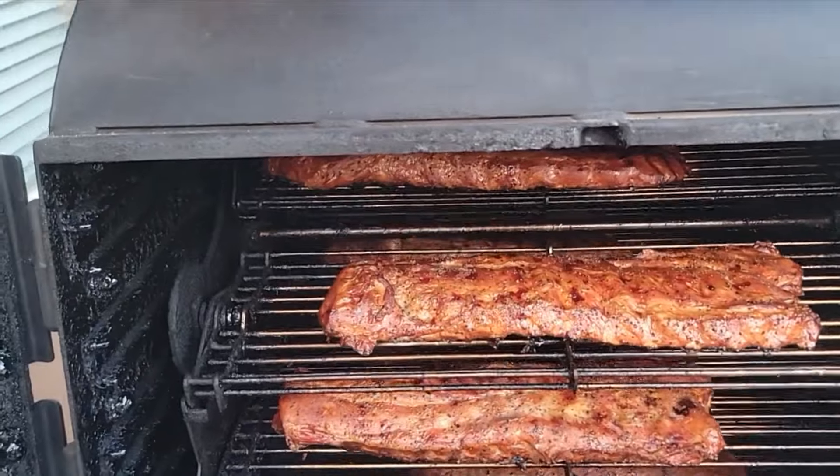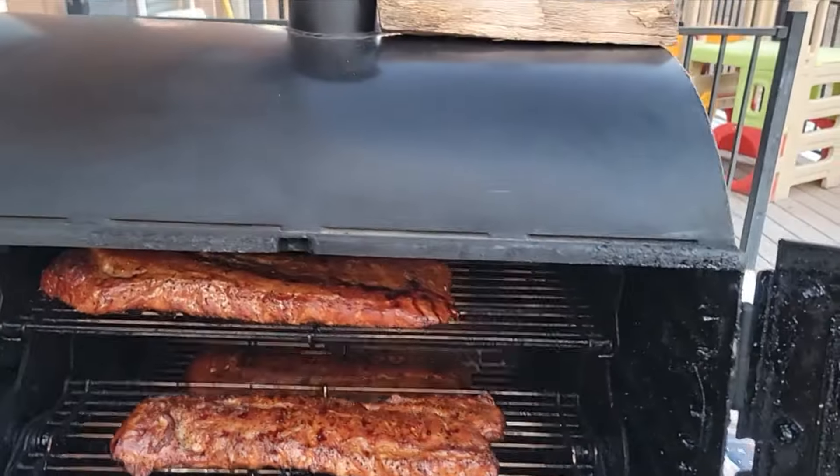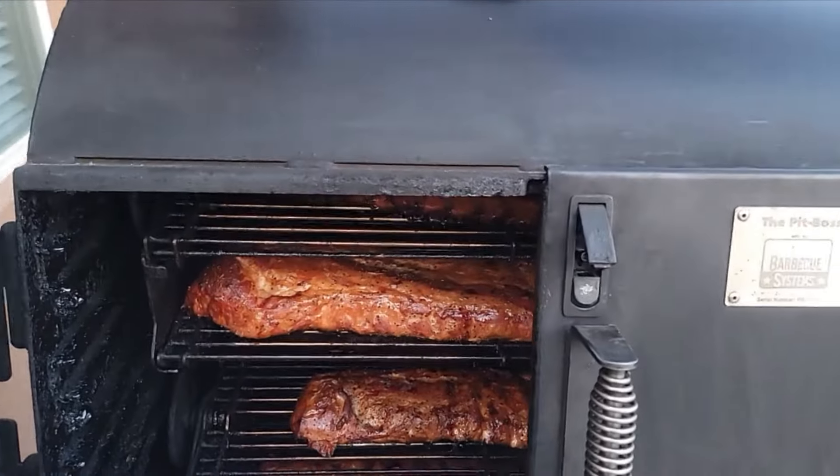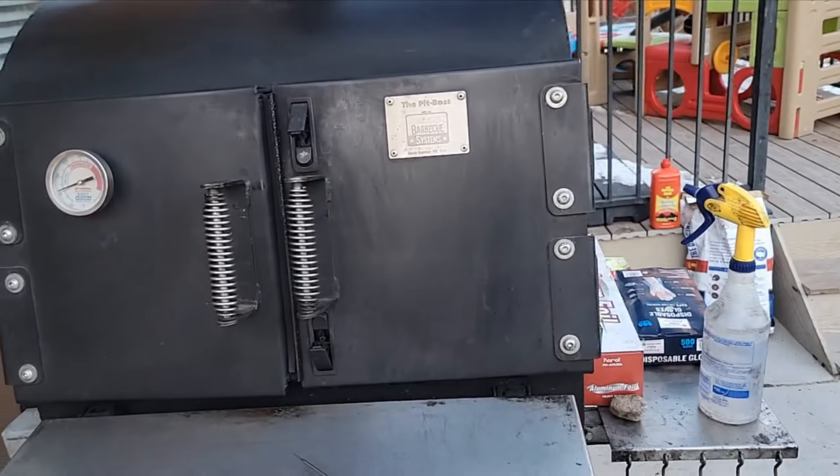Me and the pit boss have been going strong for about three years now. So it might be time for me to change, probably to the four-footer. I'm looking at the four-footer. We're going to see.